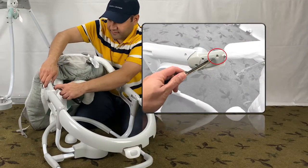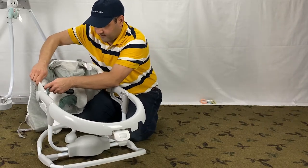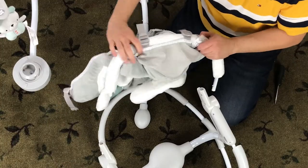Grab a screwdriver to release the push pins. Then release the seat pad like this.